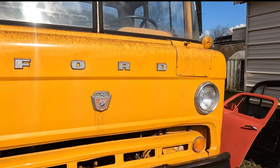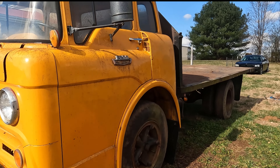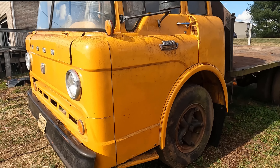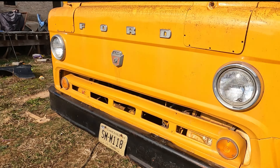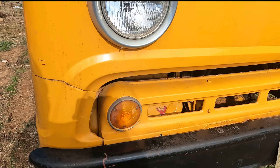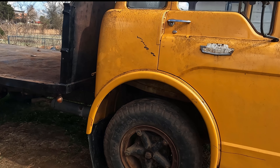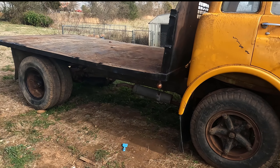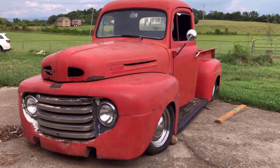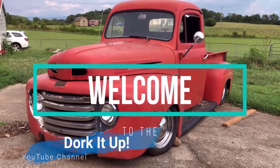Check out this 1963 C650 Ford cabover that I was able to find on Marketplace. I think this thing's in really good shape for something that's been 31 years since it's been on the road. According to the tags, it's got a lot to offer. I'm really excited about this thing — it's a really nice truck and I'm fortunate that I found it and was able to pick it up.